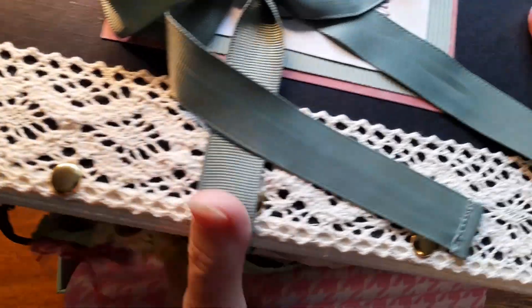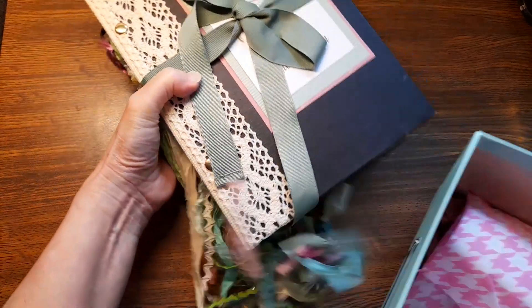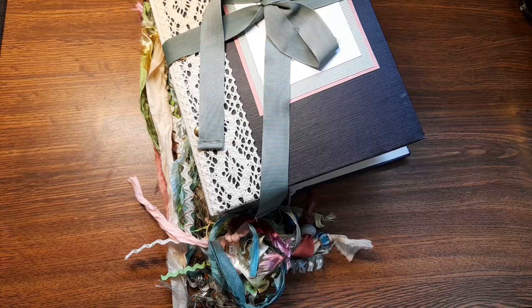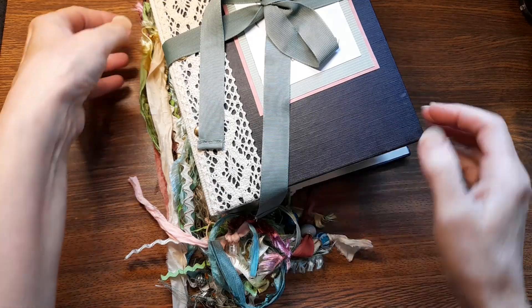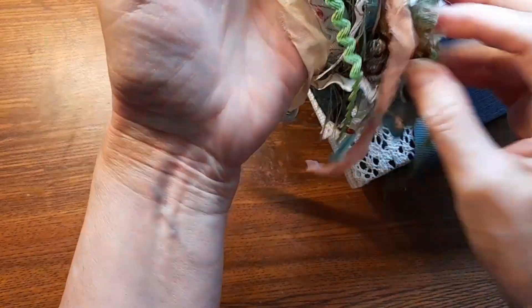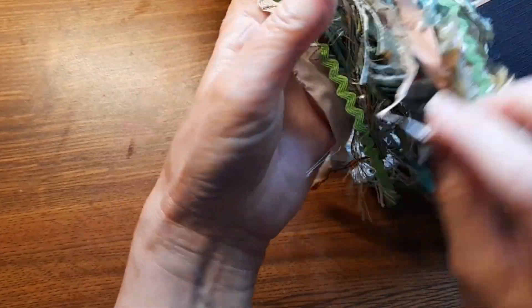Oh my goodness! It's huge! I love the idea of it being in a box because I can reuse the box, but look at this! Oh my goodness! This is gorgeous!